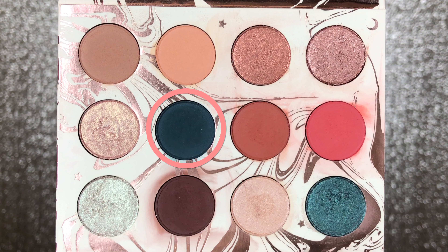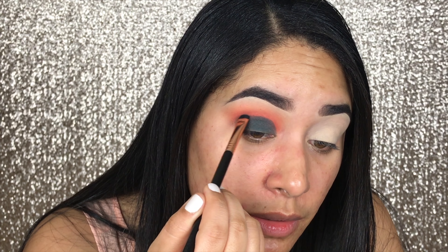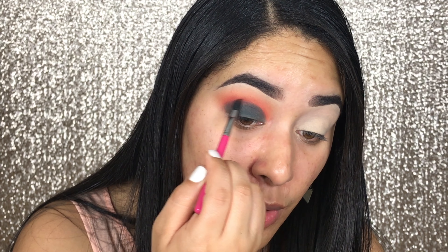Now I'm going to take this color, which is one of my favorites in the palette — it's called Water Bearer. I feel like this color took the internet by storm because everyone wanted to create a look with it. I'm going to mix it up with other colors. I'm going to take a Sigma E20 short shader brush and place it on my lid. Then I'll take the edge of the brush to blend that line, and use a Sigma E47 shader crease brush with the shade Spark again to blend well over those edges before going to the next color.